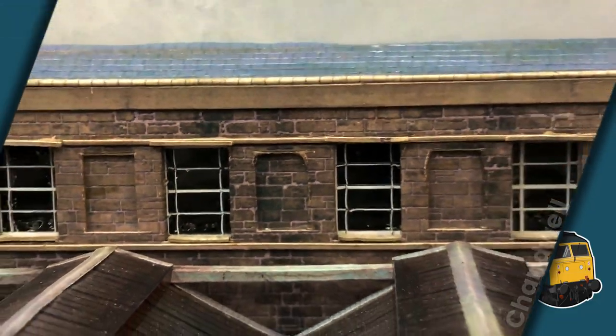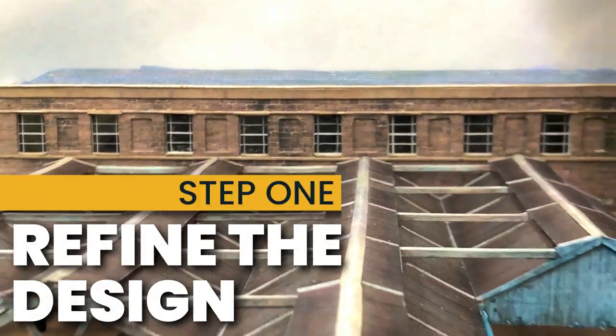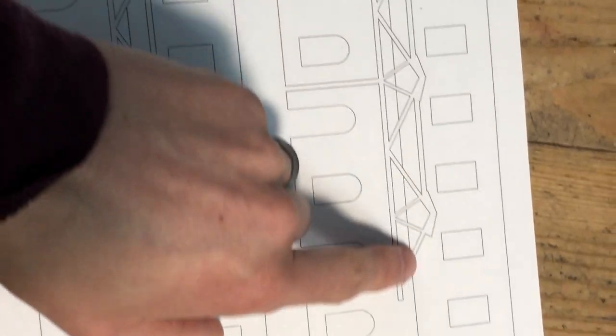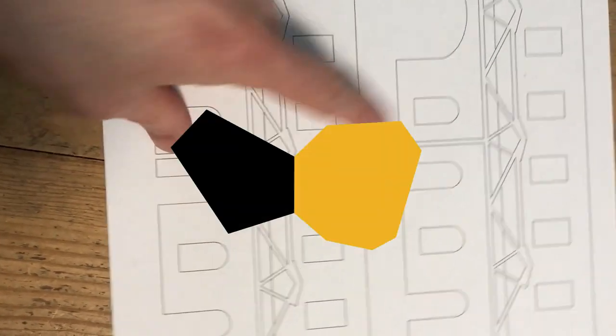I showed my design process in a previous video but I did forget to show how I adjusted the spacing of the windows so that they aligned perfectly with the canopy. Using the actual templates that became the canopy, I ensured that the apex of each roof aligned with the centre of the first floor windows, and this lends a pleasing symmetry to the building as a whole.